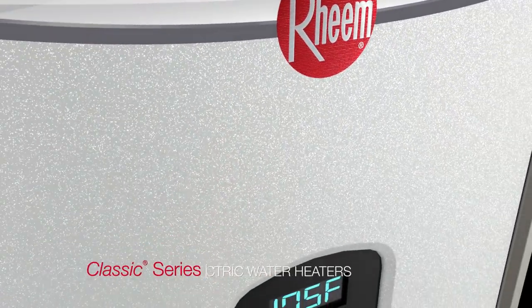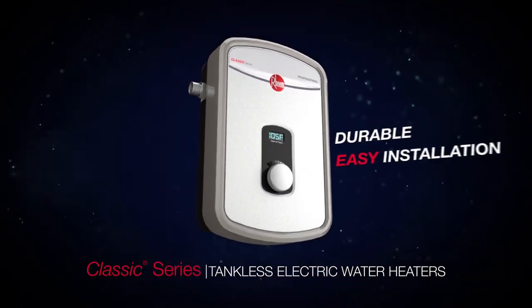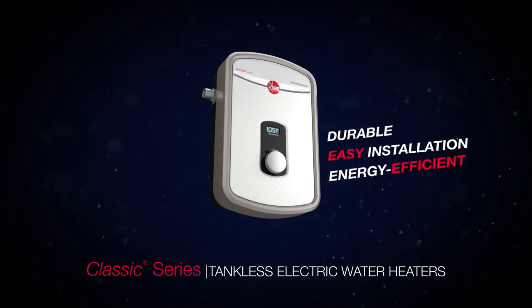The new Classic Series tankless electric water heaters are durable, easy to install, and energy efficient — all the qualities you've come to expect from Rheem.